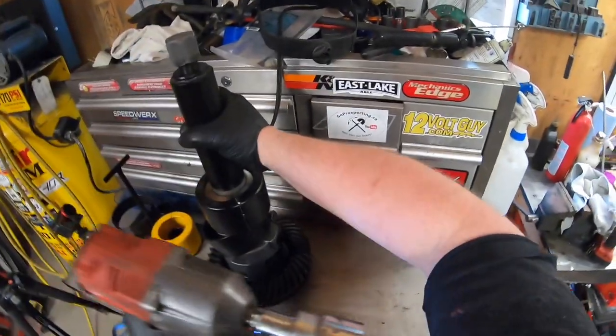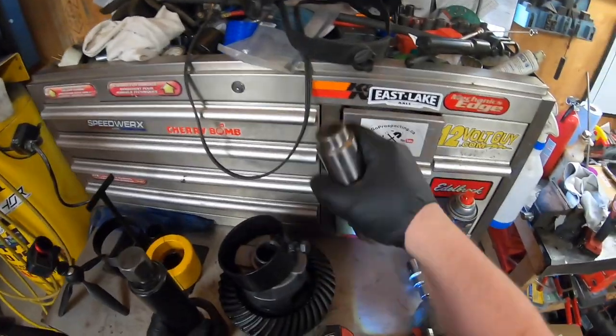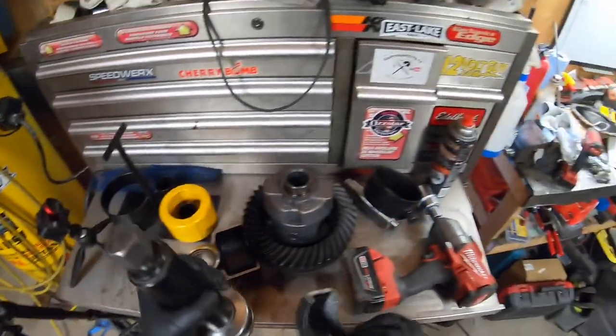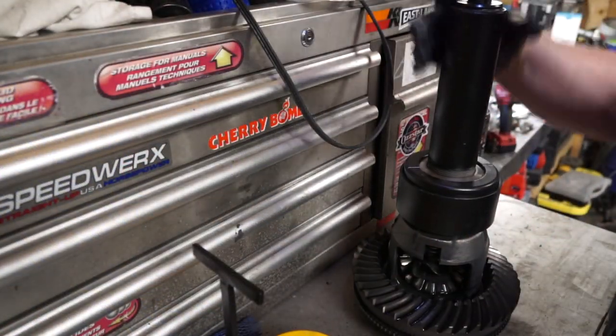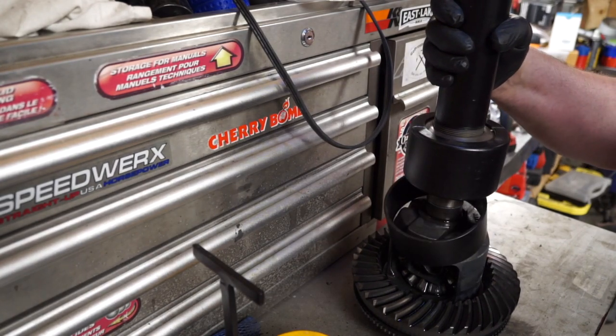See how easy that was — no effort at all. The bearing comes off. Presto, just put my impact on it, see how easy that was.